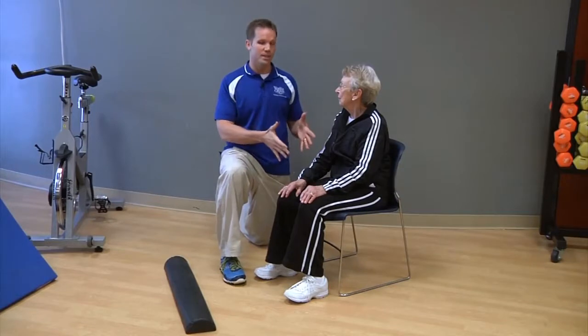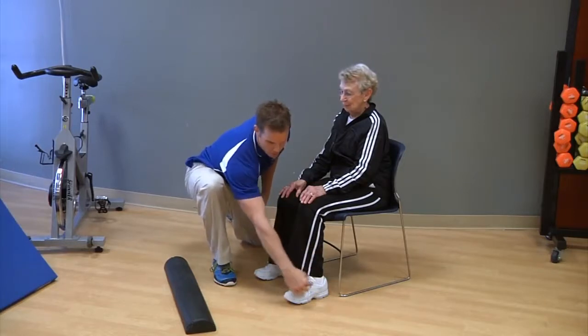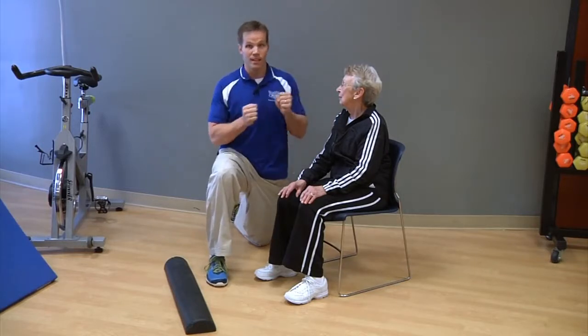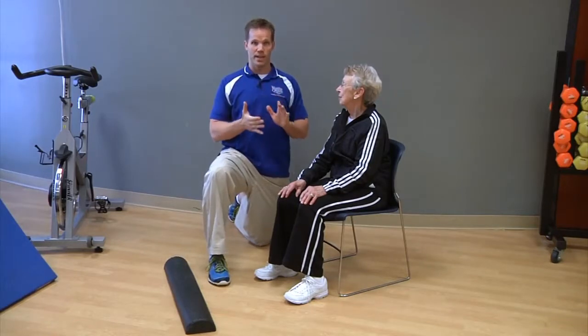Number two is we want our feet underneath our center of gravity. If Maureen has her feet out where they are and you look at her ankle angle, it's about 90 degrees. In order for her to stand up from that position, she really has to lean forward, get a lot of momentum going, and then use her lower back to fix that momentum and stand up.